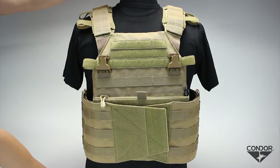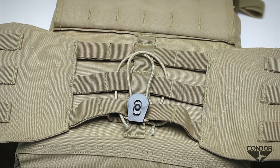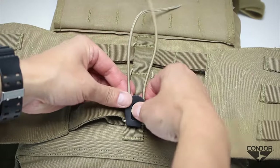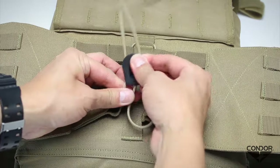The cummerbund is available in medium-large and large-extra-large sizing. The cummerbund bungee can be easily removed by pushing the bottom of the cord lock buckle into the open position. Once done, simply remove the cord lock buckle and pull the bungee cord free.